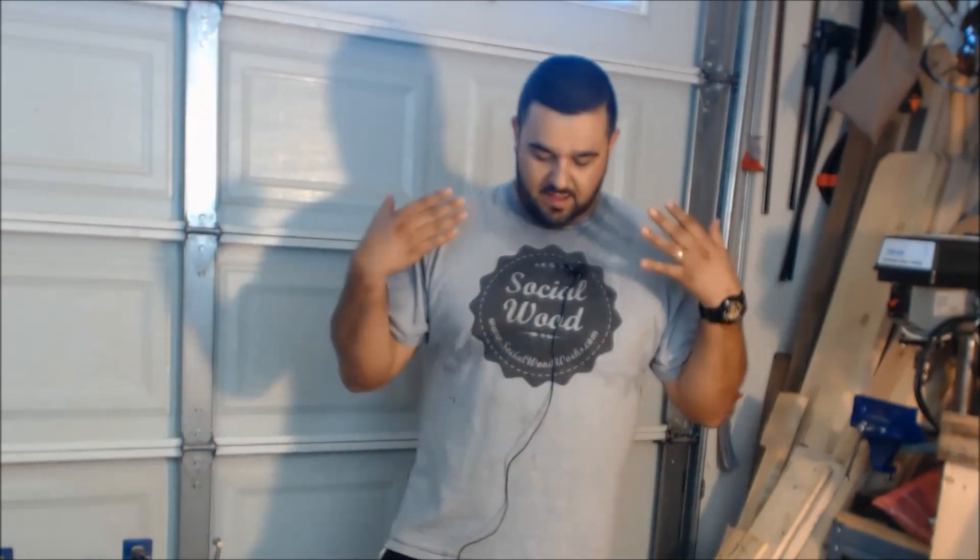Hey there folks, how's it going? Sandro here from socialwoodworks.com. I apologize for the sweaty mess today — we are going through a bit of a heatwave here in California, so I apologize for that.